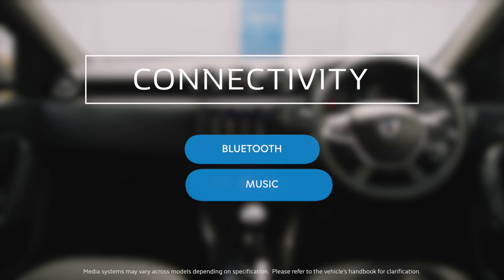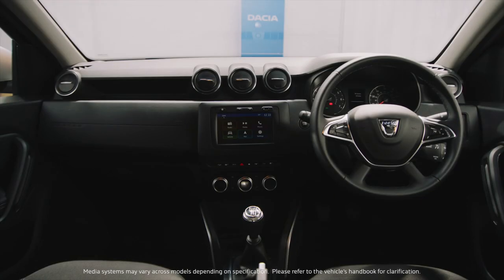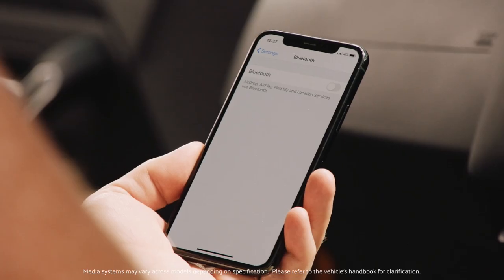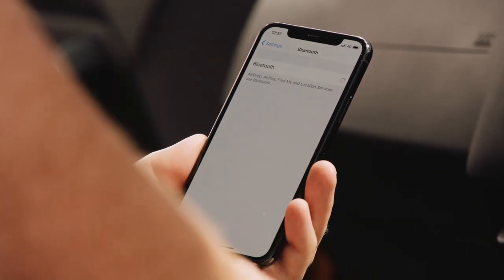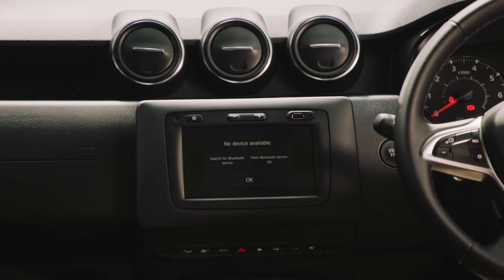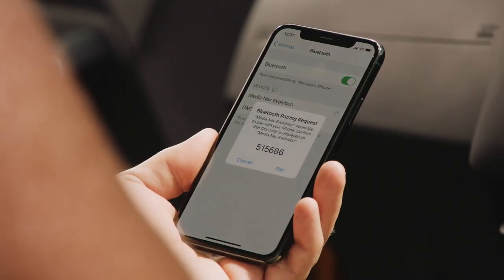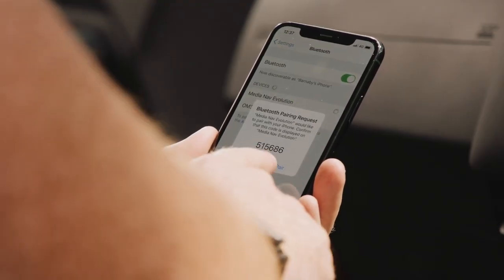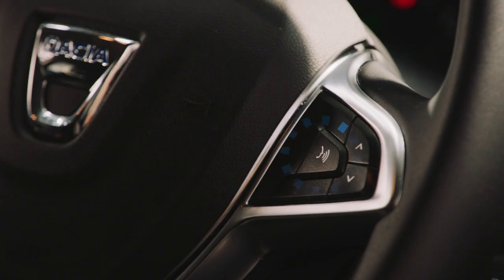Inside the Dacia Duster, there's plenty of tech to get you excited. Let's start with the 7-inch touchscreen media nav system. Get your phone ready. To connect it via Bluetooth, make sure the Bluetooth option is turned on. Then select the phone menu, click on Search for Bluetooth device, select the device from the drop-down menu, and follow the instructions on your phone. Then you're good to go. You can then use smartphone voice recognition, so you can keep your hands and eyes safely on the road.